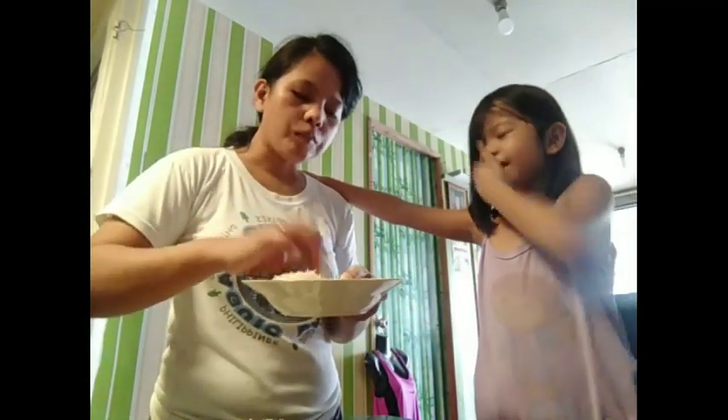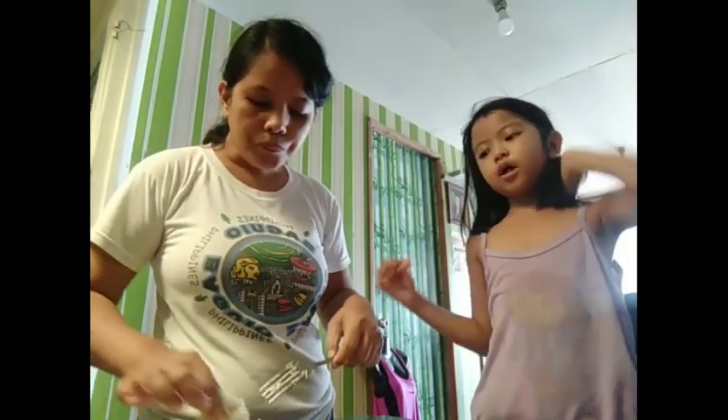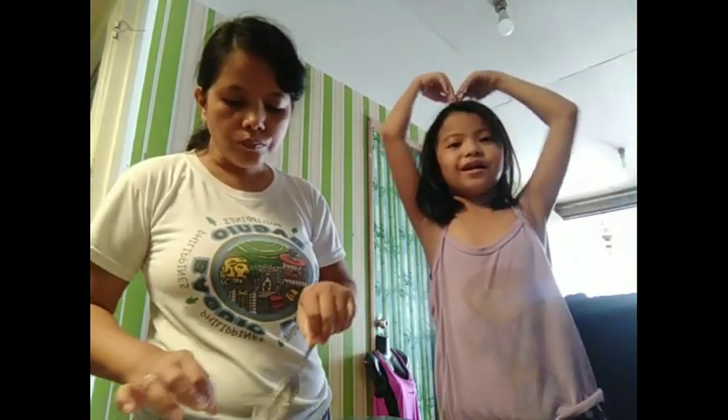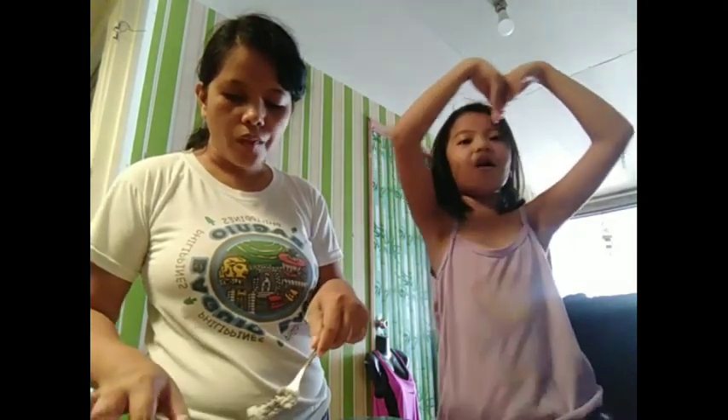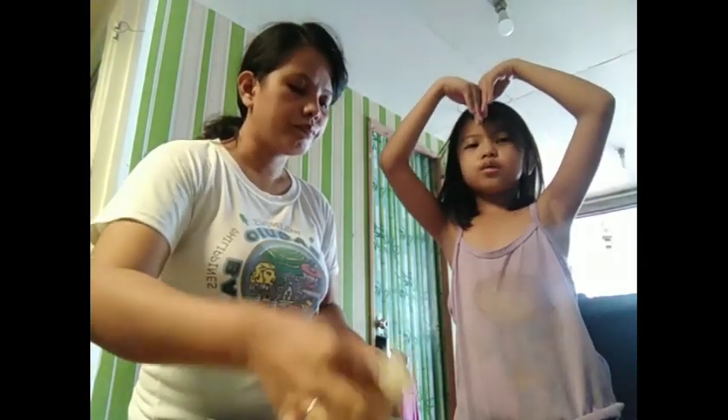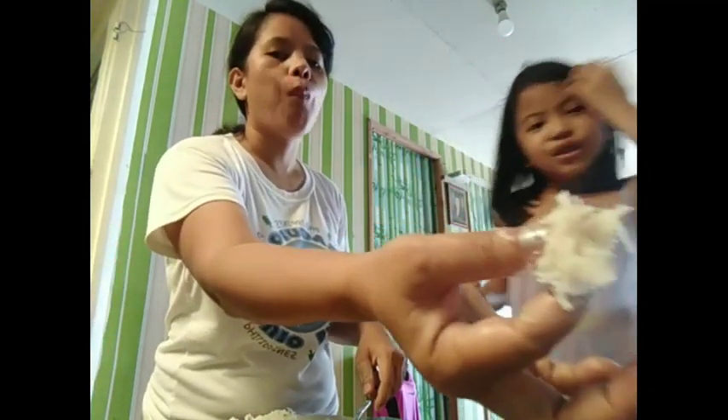Kain na na! Sarap-sarap. Mmm, yum-yum. Ang sarap! Huwag daw namin ubusin — magtira pa kami sa birthday niya. Layo pa ng birthday niya — October pa, ang layo pa. Kain na! Masarap yung pag may sesame seeds. Let's eat. Mmm, yum, sarap.